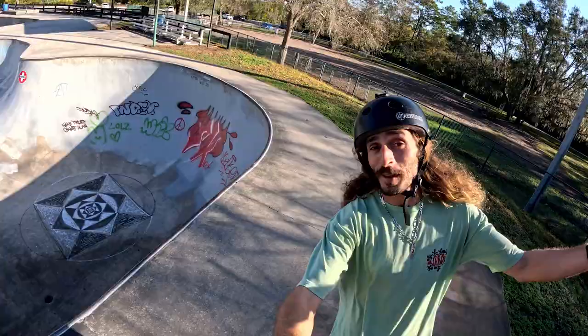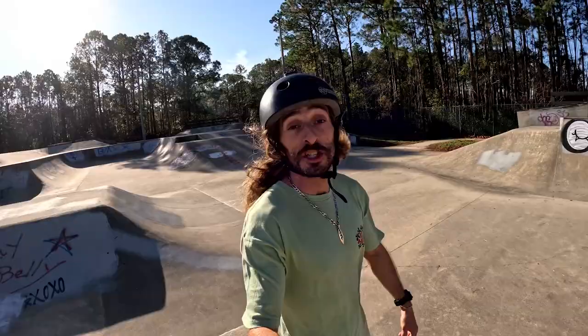If skateboarding was a language, I think the backside 50-50 would be kind of like a combo. It links everything together and allows you to maintain your speed really nicely in runs. Some people like doing the street version, but this week on Work for Avocados, I'm teaching you the mini ramp version.